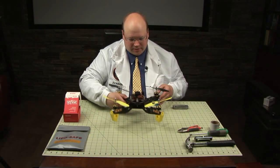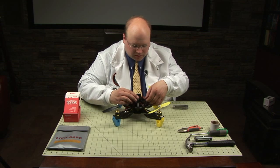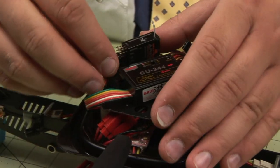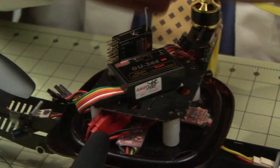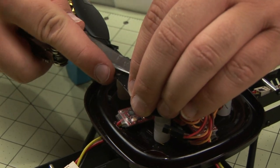GU-344 removal. First unplug the little wires, pull these guys out of here, and let's separate it from the receiver. Carefully pry it up using something that won't damage the frame.